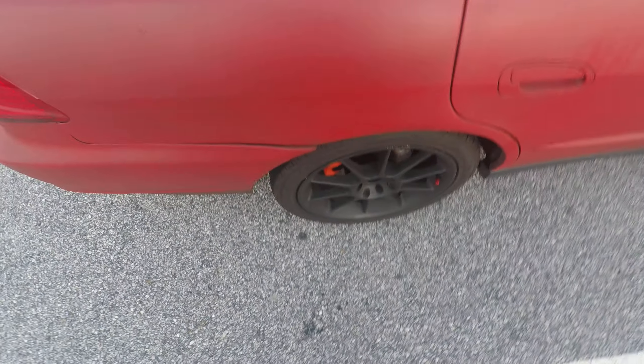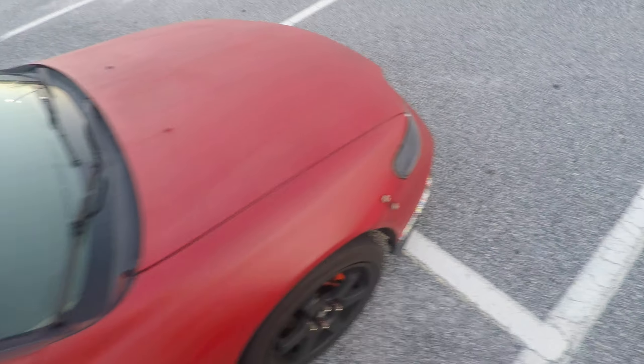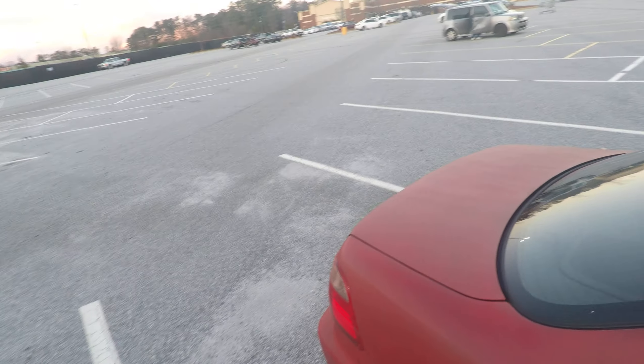Hi guys, a little walk around on the car. I'm gonna show you what I did to this car. I do these mods just because I release all my stress in here.